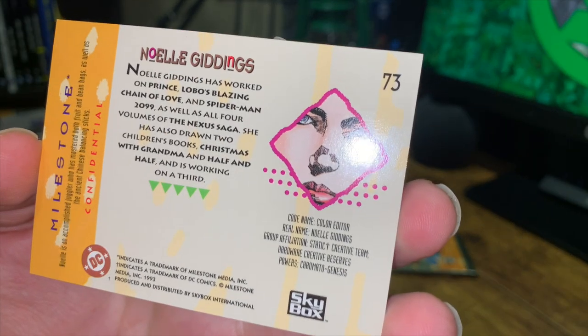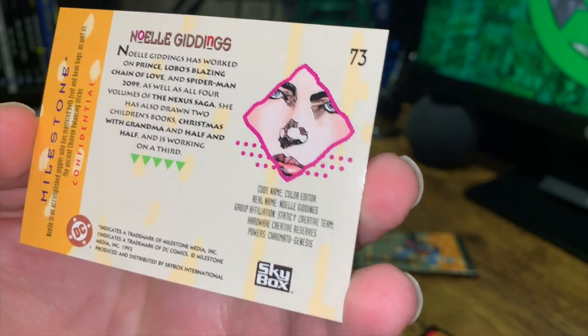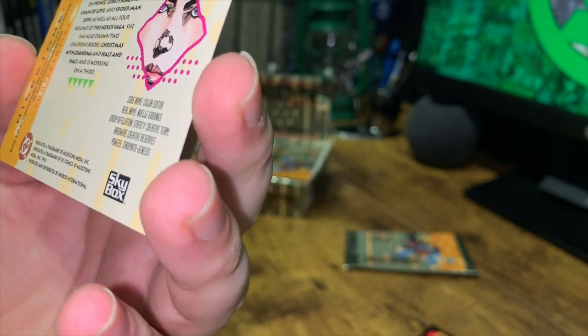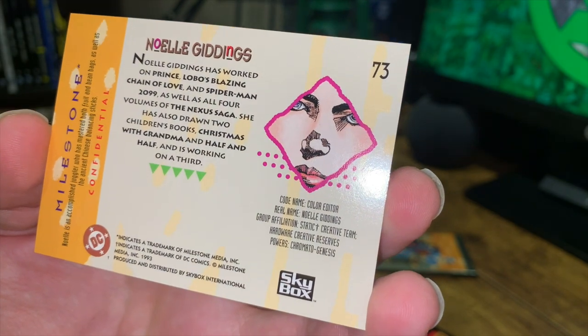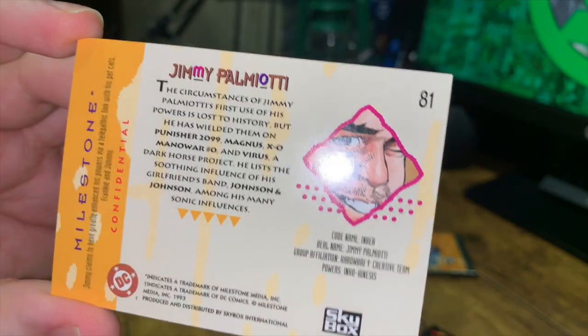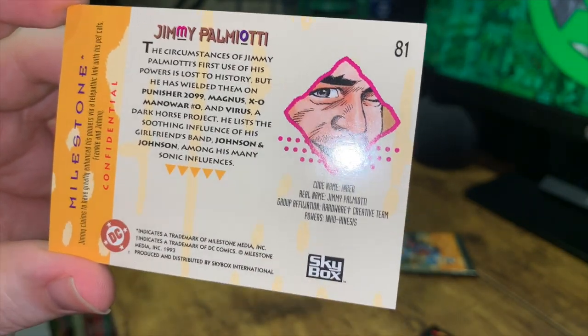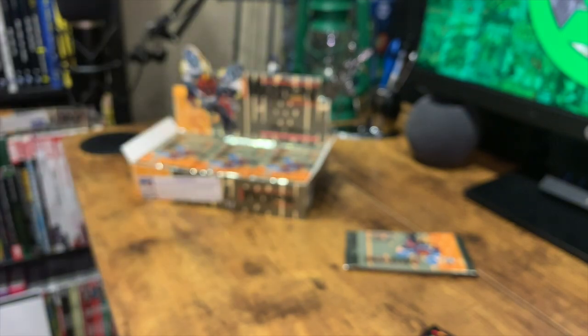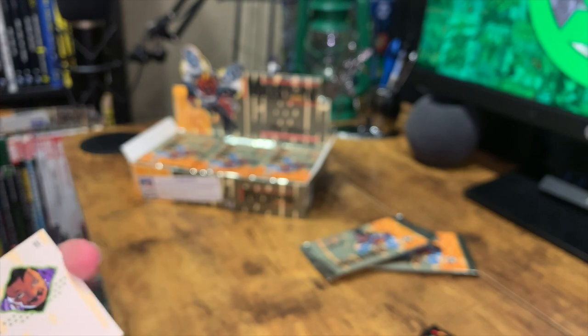We have some information on the creator — her name and her role as color editor — and there's a bit about her. And Jimmy Palmiotti, a name a lot of people will recognize even today, with his information as well. I'm not very familiar with a lot of the Milestone characters, but the comic book creator cards I was very happy to see.